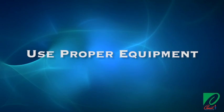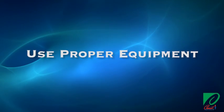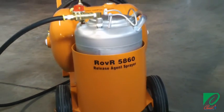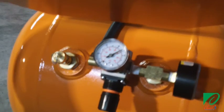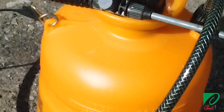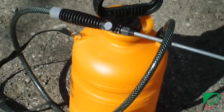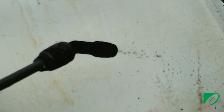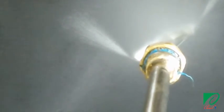As with any construction project, your job will be much simpler when you use the recommended equipment. We recommend a commercial electric or compressed air sprayer with a steady pressure of 70 psi. We do not recommend a hand pump sprayer, because the pressure varies throughout the application. This tends to create uneven distribution in the amount of release agent applied. Only use a sprayer tip that applies a fine, fan-shaped spray pattern on the surface of the form.